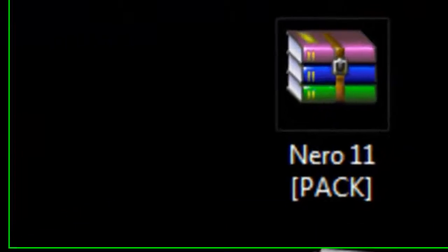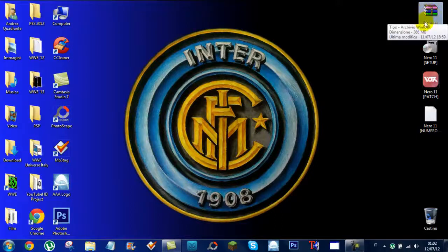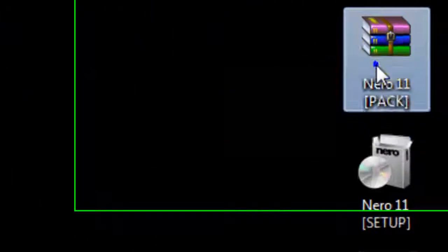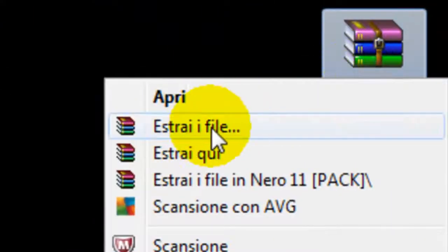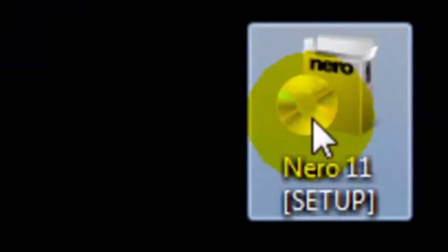First, download the Nero 11 pack. You can find the download link in the description. After the pack downloads, you have to extract the three files inside it. You will have the Nero 11 setup, Nero 11 patch, and Nero 11 serial number.